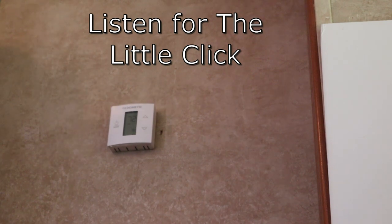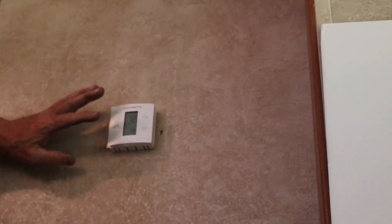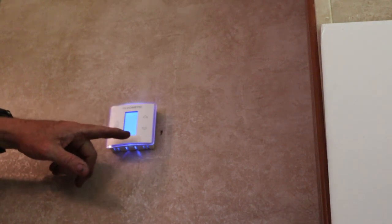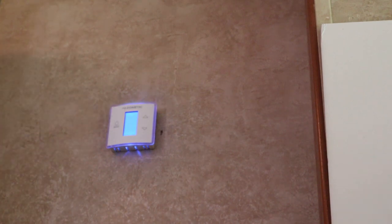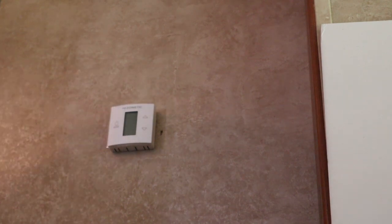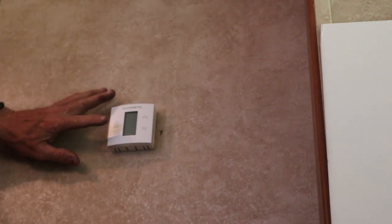We're going to go to auto on the fan and then go to cool, set at 72 degrees. There's a delay, the fan will come on, then more of a delay and the compressor will come on - you'll probably hear it. There's the compressor, so it should be cool. There's something really important here I need to show you. I'm going to go back to off. The screen is blank and there's a little 'off' down there that you can't hardly see when it's in off.